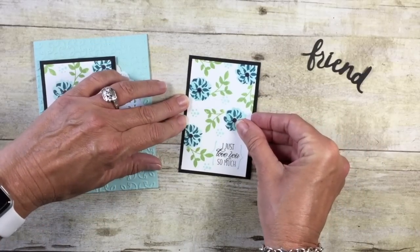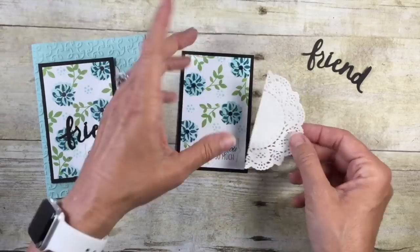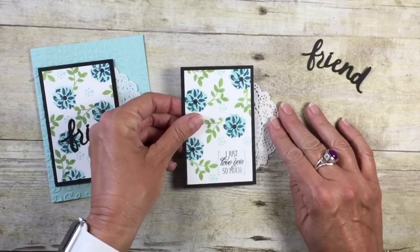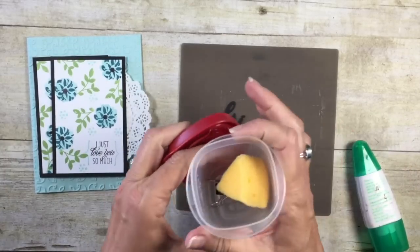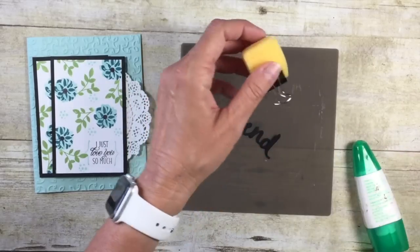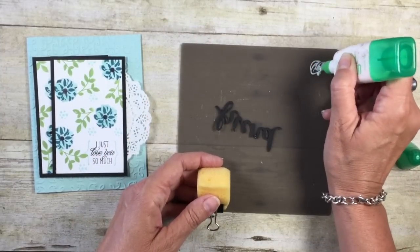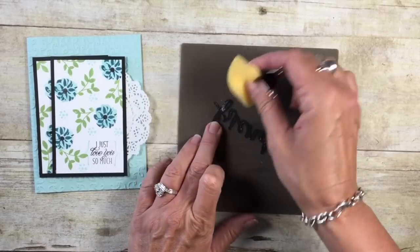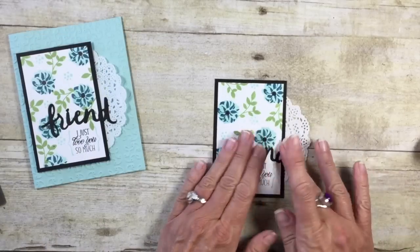I'm going to take my stamped image and cover up that hole — we obviously don't want that to show. I have one of our tea lace doilies and I simply cut it in half. Let's put some Snail adhesive on the back of my stamped image and center up that doily. To adhere the word 'friend,' I'm going to bring in my silicone craft sheet and a little glue sponge, which I keep in an airtight container. I'm going to squeeze a little bit of multi-purpose glue onto the sponge, tap tap tap, and get that glue on the thinlit.